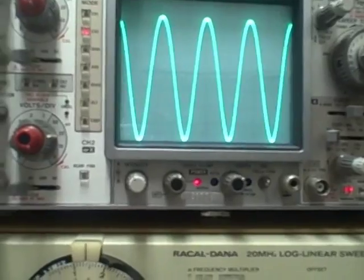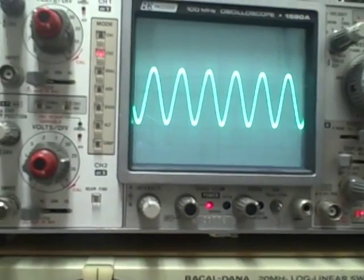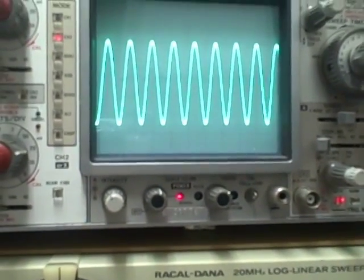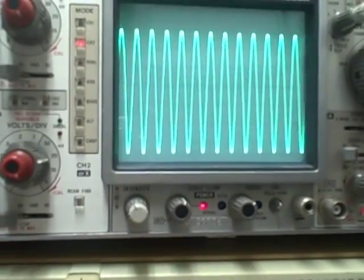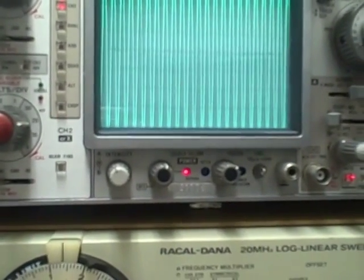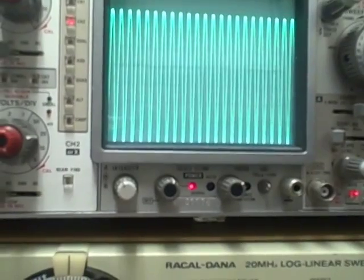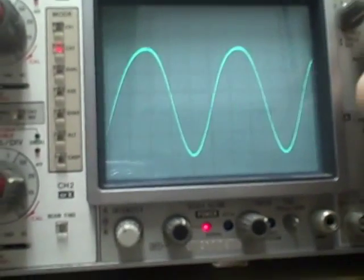Back down to band D, running from 3.1 up to 11 megacycles. Going up through mid band and then heading to the upper end. We can see efficiency has increased, so I'm going to use the attenuator to turn down my signal strength a little, and raise the horizontal on the scope.